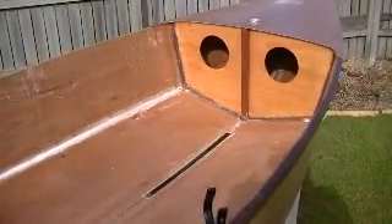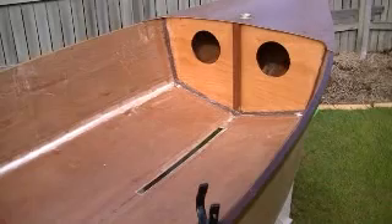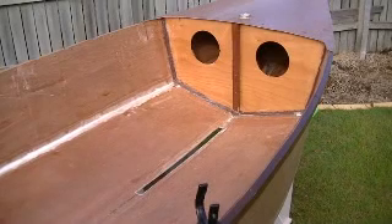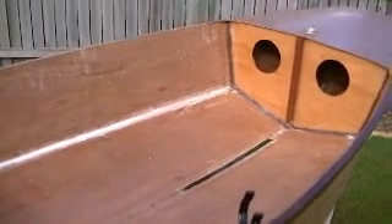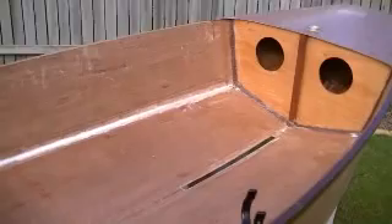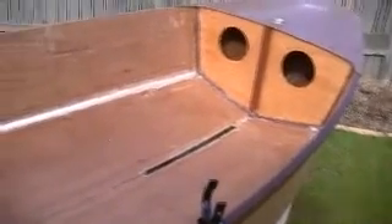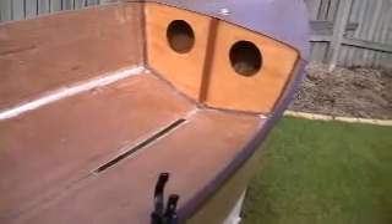Here we have this little boat with the front deck and the forward bulkhead. You'll notice the vertical down the centre of that bulkhead, and you will see when the fin box goes in how that centres it. There's the hole where the fin box is going to be set up, and there's the rear seat sitting just waiting to be put together. The oarlocks will fit into little watertight compartments in the seat so that when you're sailing they're not in the way.